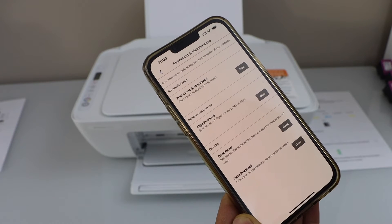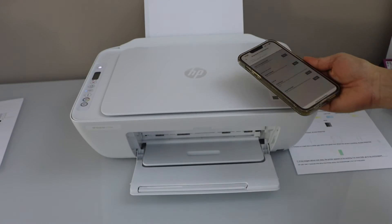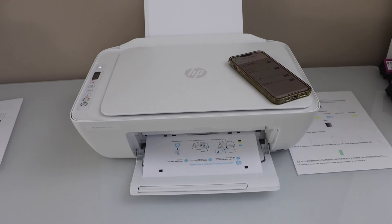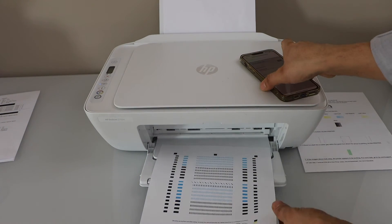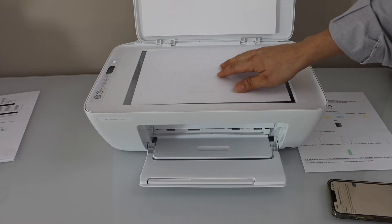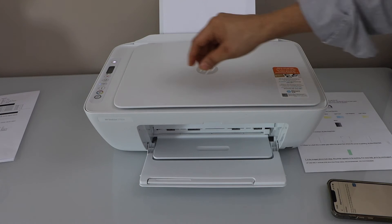Here we can see the second option — align print heads. Click on align and wait for the printer to print an alignment page. Once it prints, take this alignment page, open the lid, place it facing down on the corner, and close the lid.